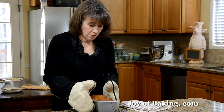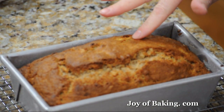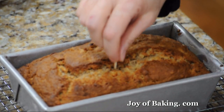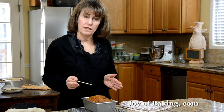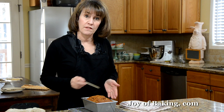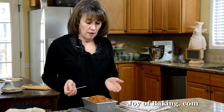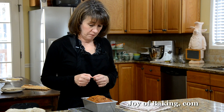Our banana bread is now done. As you can see, it is a lovely golden brown color, and when I insert a toothpick into the center, it comes out clean. Just leave it like this for about 10 minutes, then take it out of the pan to continue cooling. You can store the banana bread for several days at room temperature or it can be frozen. So until next time, I'm Stephanie Jaworski of joyofbaking.com.